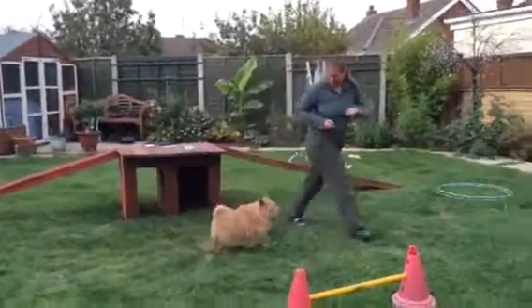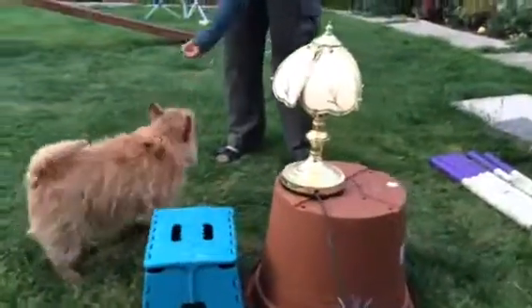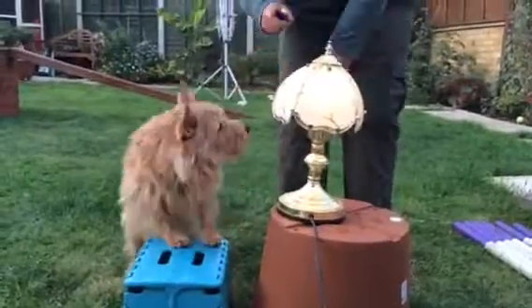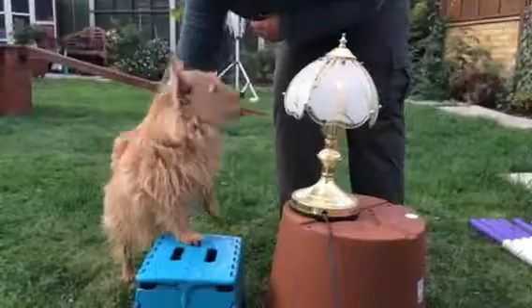Can you do this one? Come over here. Steady. Turn the light off. Come round here. Taylor, come. Come on level. Turn the light off. Paws up. Turn the light off. Good boy. Such a clever boy, aren't you?